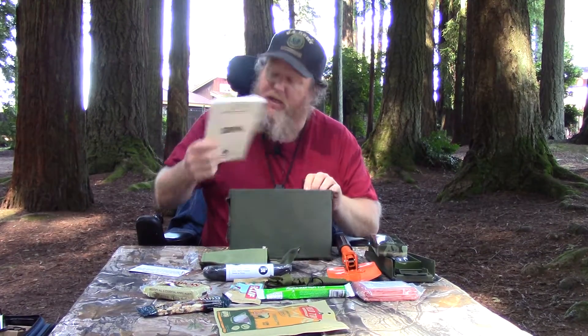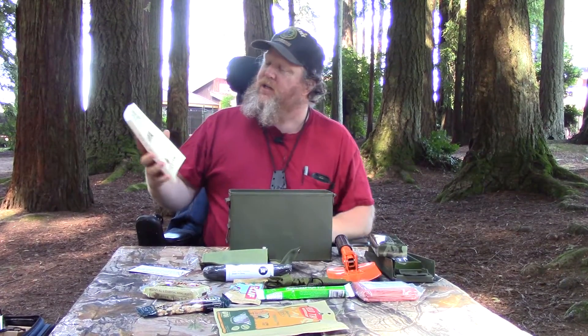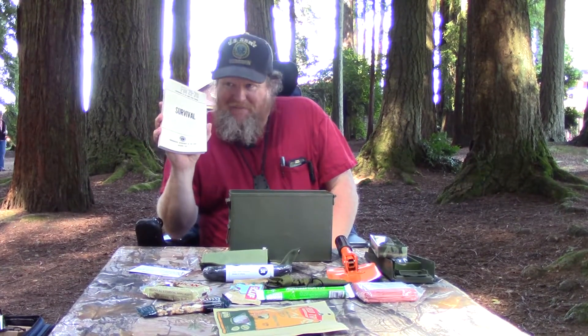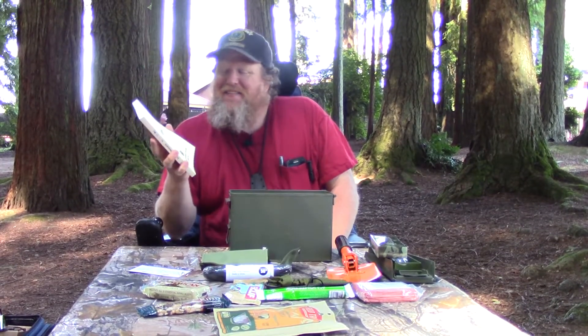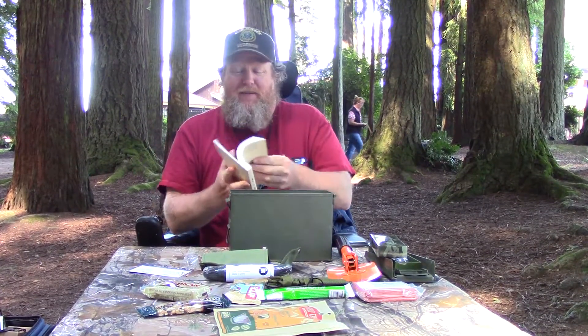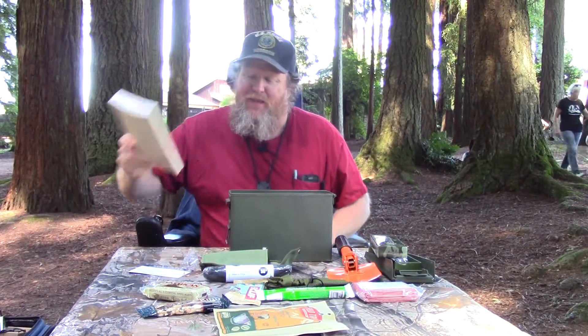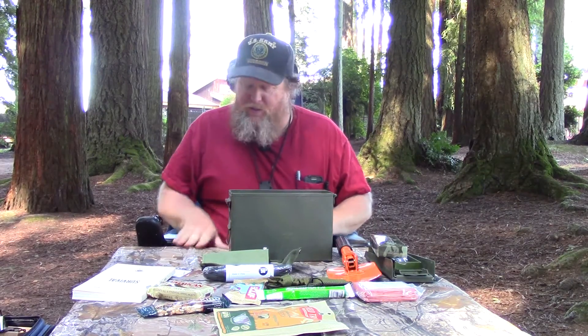The last item in here is FM 21-76, the survival manual from the Army. Ironically, I used to live with one of these in my cargo pocket. I spent a lot of time humping around the woods with one of these when I was in the Army. Outstanding — that is a pretty decent little box. I had no idea what it costs; I resisted the urge to look into it or do any research because I wanted to be as surprised by the contents as you were.